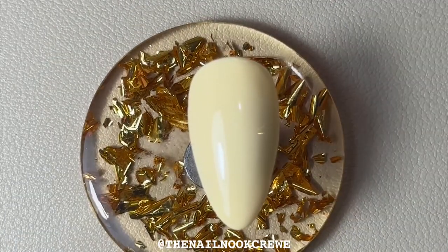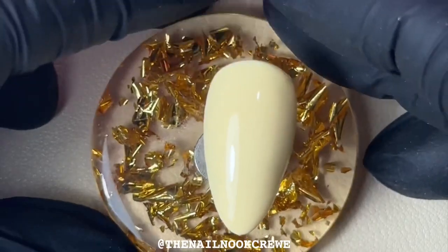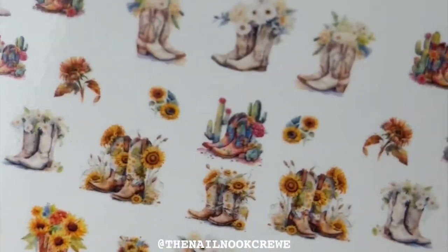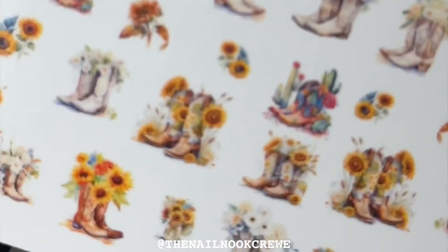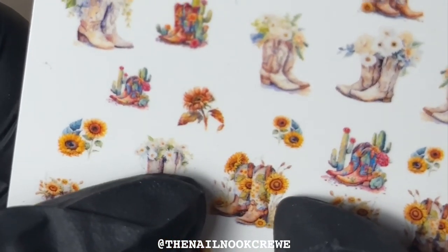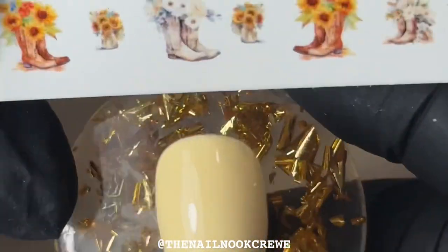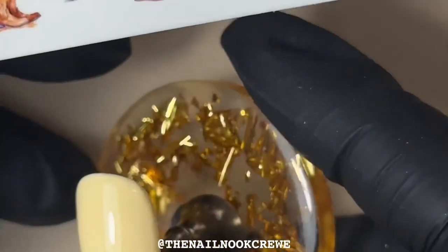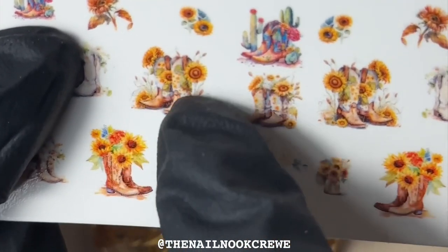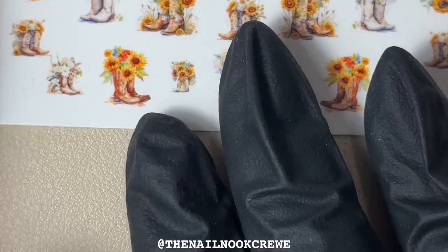The next nail I'm going to show you is on a creamy yellow off-white — something a bit darker than the white one I previously showed you. We're going to go with the cowgirl collection, so we've got some yellows, oranges, whites, and reds. This is a thumbnail so it's quite large. If any bits overlap you can just file those little bits off.